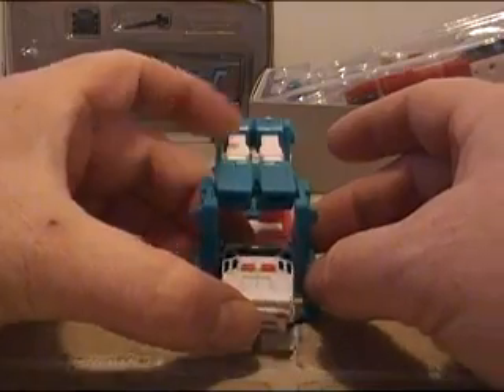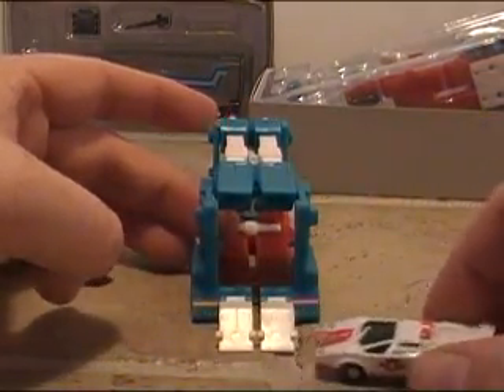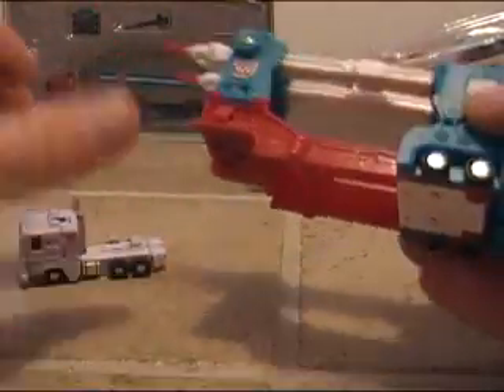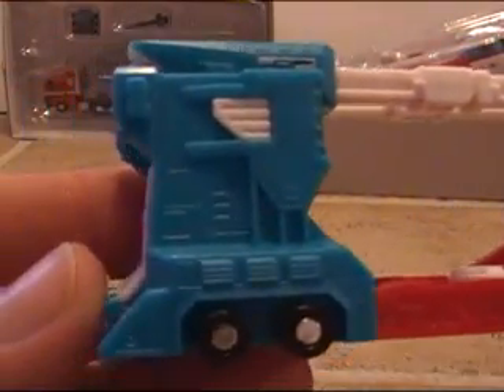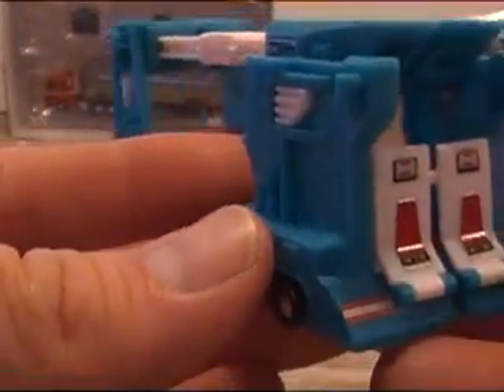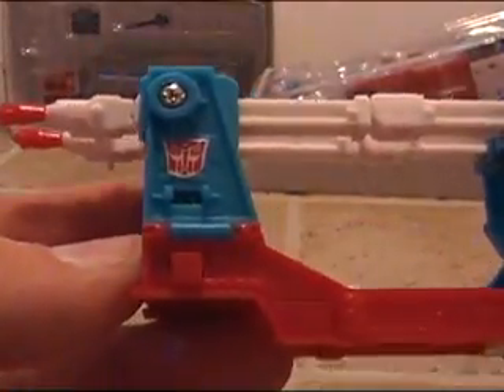The ramps fold down so you can get the car out. Setting Red Alert aside, here's a little more detail of the trailer — very high quality. It's a very nice set, just like the larger version, down to every detail.